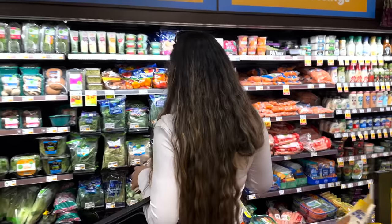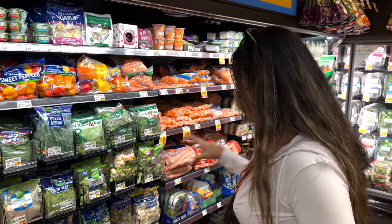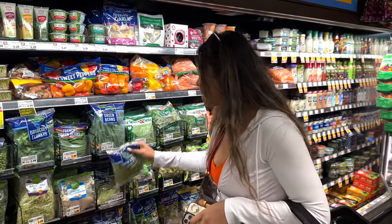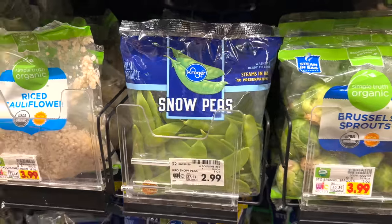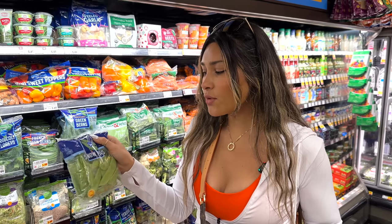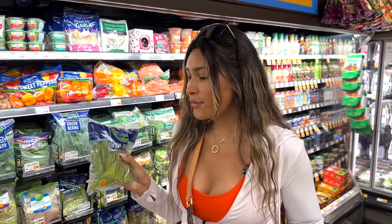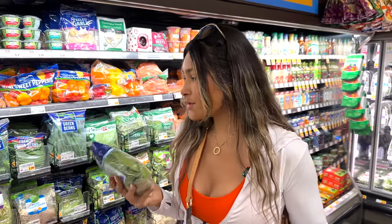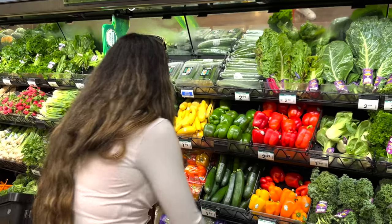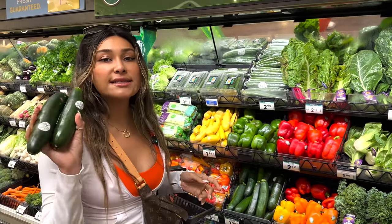Now for texture — this isn't a veggie I use too often — these little snow peas. They're kind of snappy and in the meal prep they really complement this dish well. If you don't like snow peas or you're not familiar, they don't really have a strong taste, so don't be afraid of them. You could also use green beans instead of snow peas — either or will work.